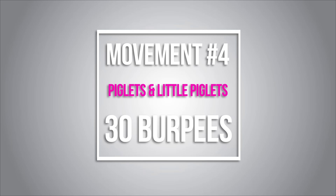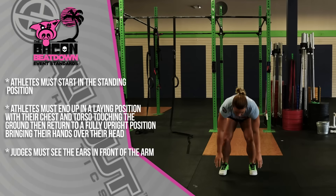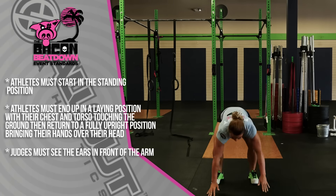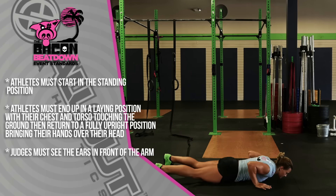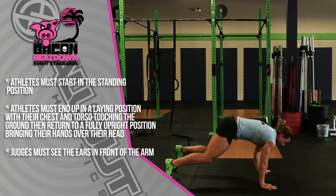The next movement is 30 burpees. The athlete will start in a standing position, complete a burpee with their chest and torso touching the ground, then return back to a fully upright position with hands over the head. You must see the ears in front of the arms.